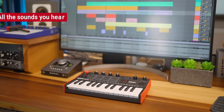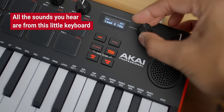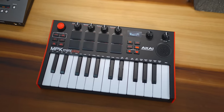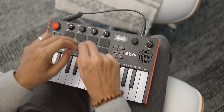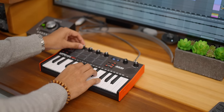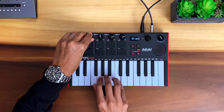This is the Akai MPK Mini Play Mark III. It's a MIDI controller that has very special features — onboard sounds and a built-in speaker. Combine that with some nice features you find in the original MPK Mini and you've got a unique little keyboard that might just be what you've been looking for. But it's not without its own flaws, and today I'll go through the pros and cons and help you decide if the Akai MPK Mini Play Mark III is right for you.